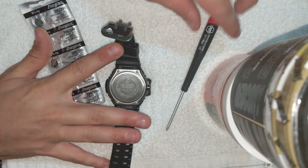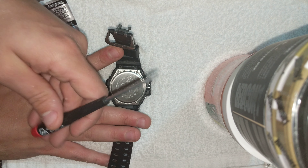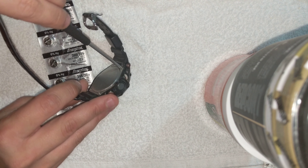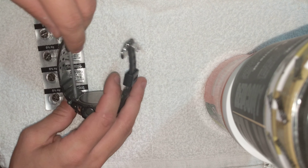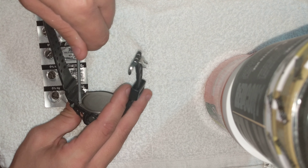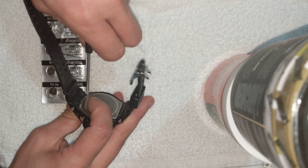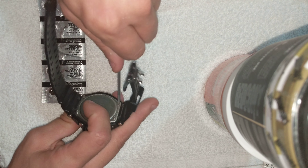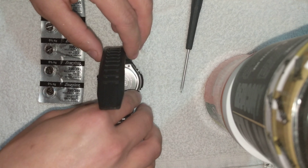We're going to start with the four Phillips screws. I've got a small Phillips driver with a very fine tip on it. If you wanted to, you could remove the band — it makes it a little bit easier. All right, we're going to set these screws aside.